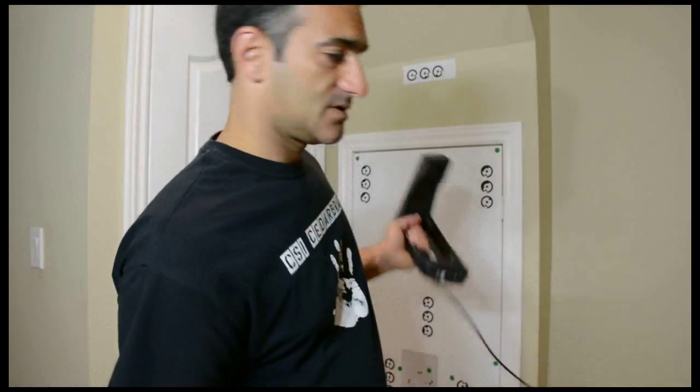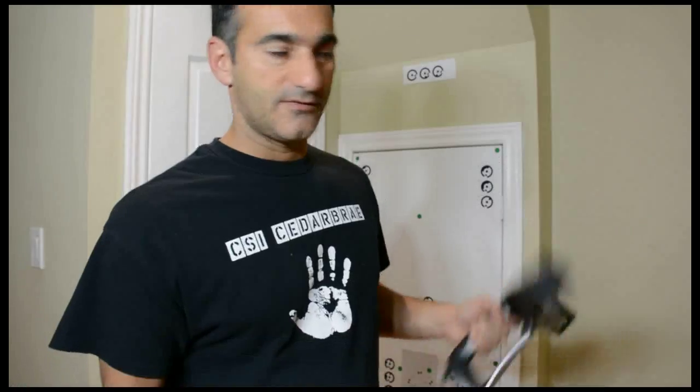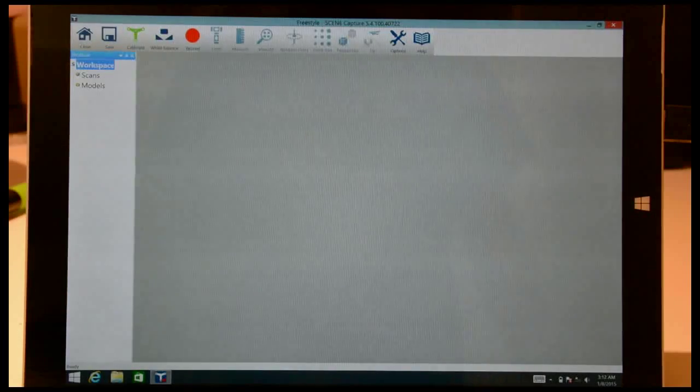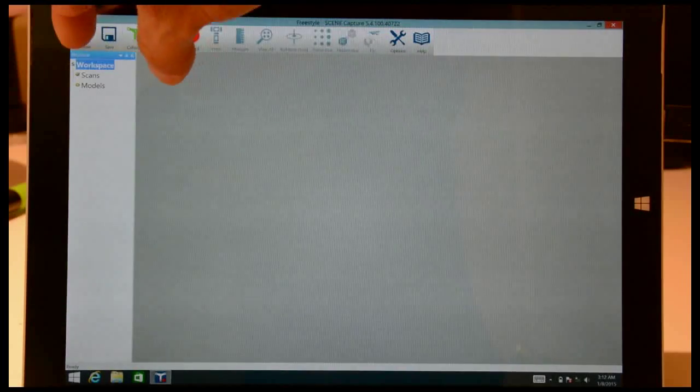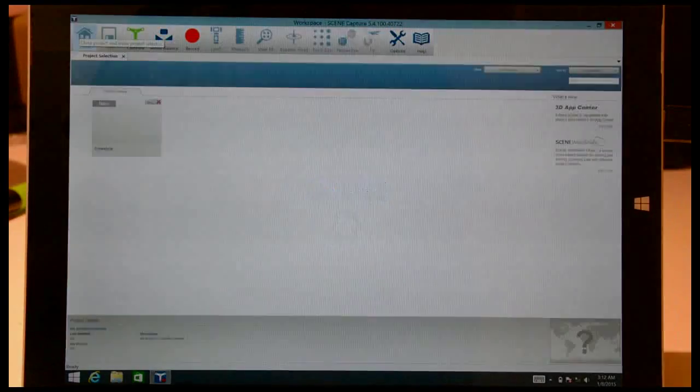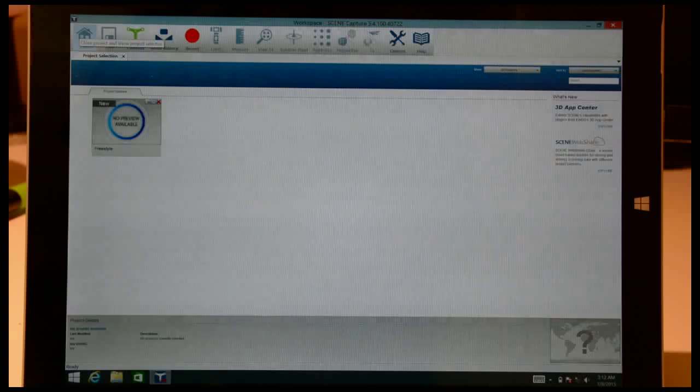I'm going to set up a little scanning session with what I have behind me. I have some targets and some old experiments that I was doing and I'm going to scan it. To get started I'll close this and go back to the home screen — this is where you'd normally start from and any existing projects would show up here. All I need to do is hit the start button on the hand scanner itself and it'll jump into a new project.